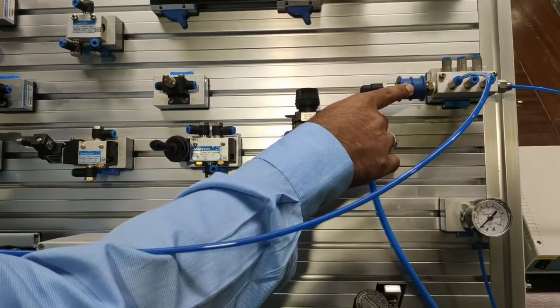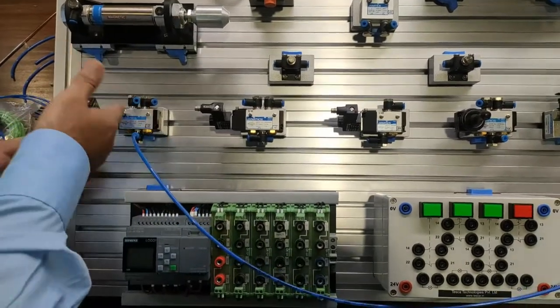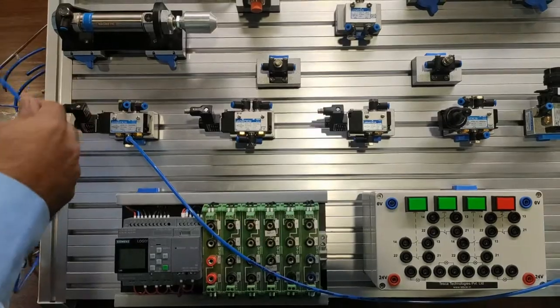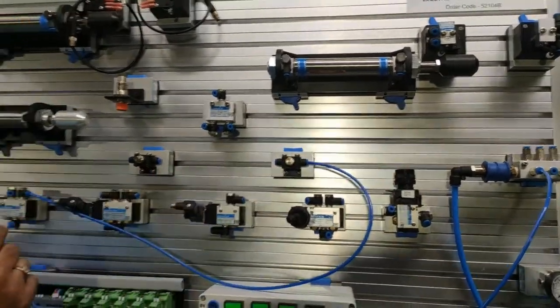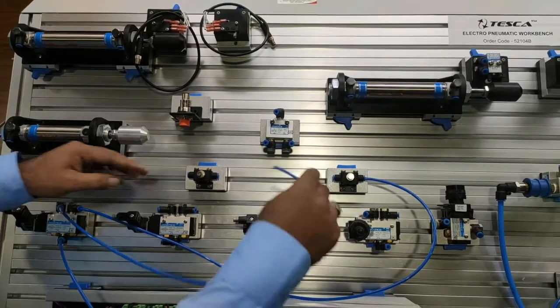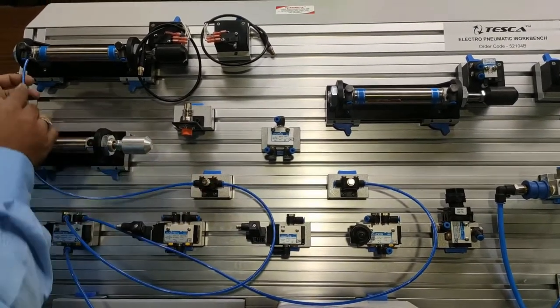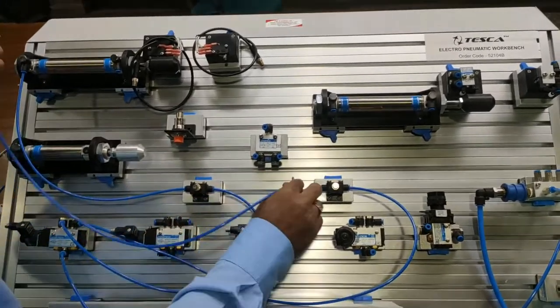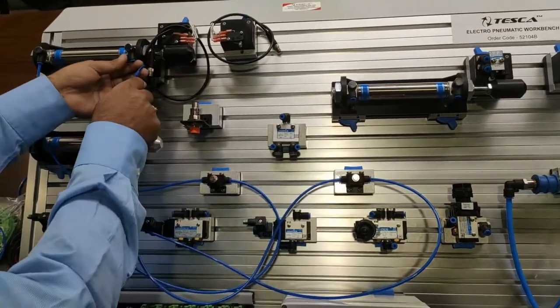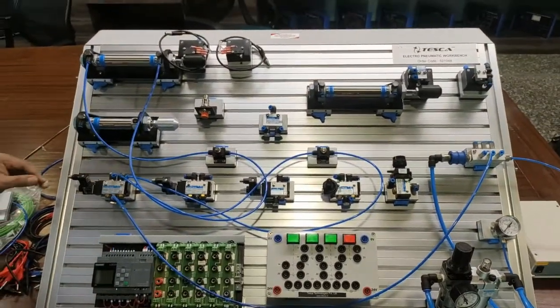For this, first connect any output from the manifold. Make sure before using the manifold the valve will be closed before making connections, otherwise air will leak. This output from the manifold will be connected to the input of the 5-by-2 solenoid valve. One output from this solenoid valve will go to a flow control valve, and the other output will also go to a flow control valve. Connect the flow control valves to both ends of the double acting cylinder.